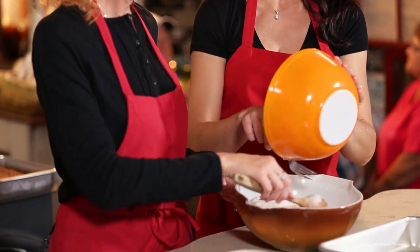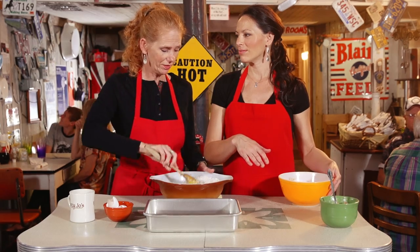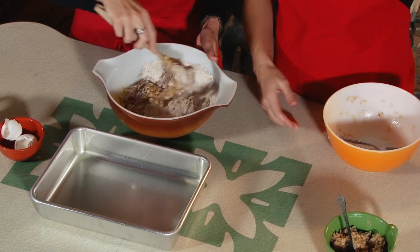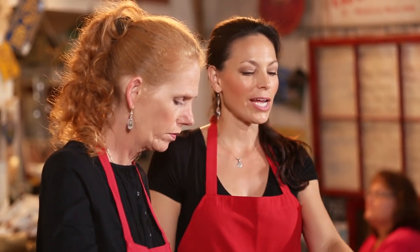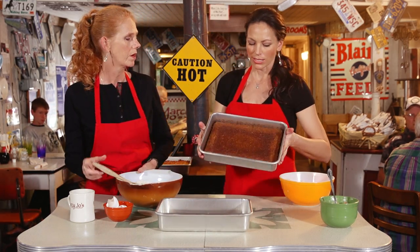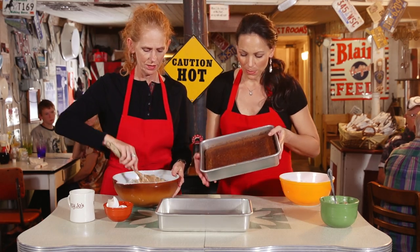I like to consider this recipe kind of lower fat — because of the oats, you've got fiber, and no oil. I like to justify things. We're at Bible study so we're just eating away. Then you're gonna heat your oven to 350 and bake it in a sprayed 9x13 pan for about 35 minutes. Once you bake it, it's gonna have a nice brown color. This is gonna fill your kitchen with gorgeous smells.